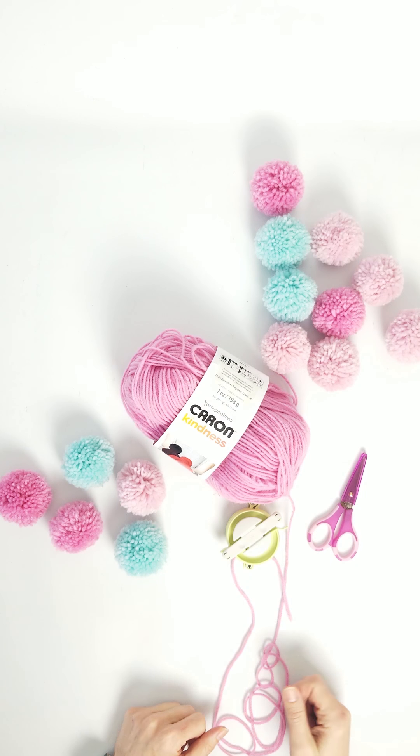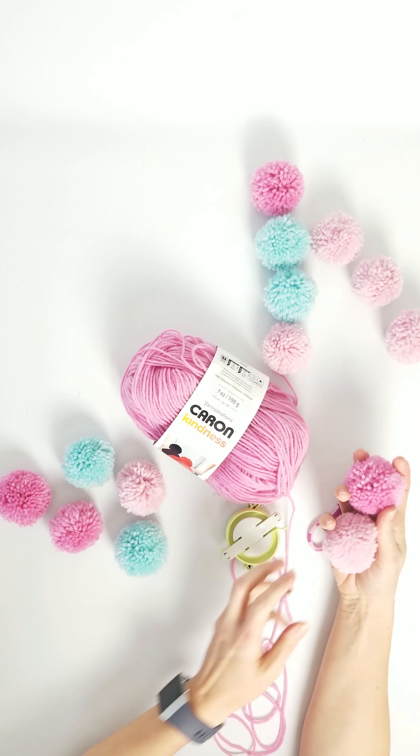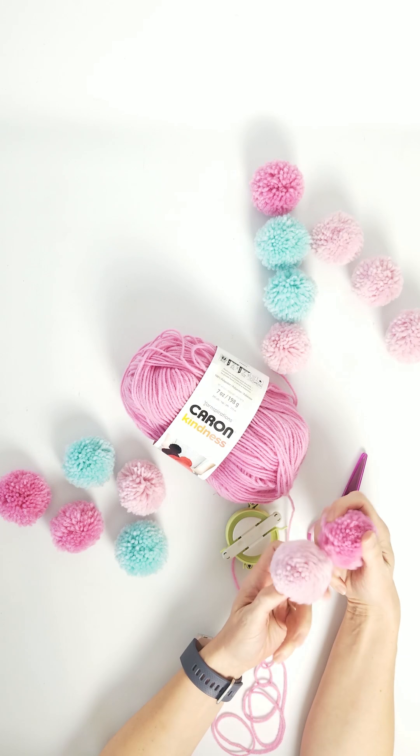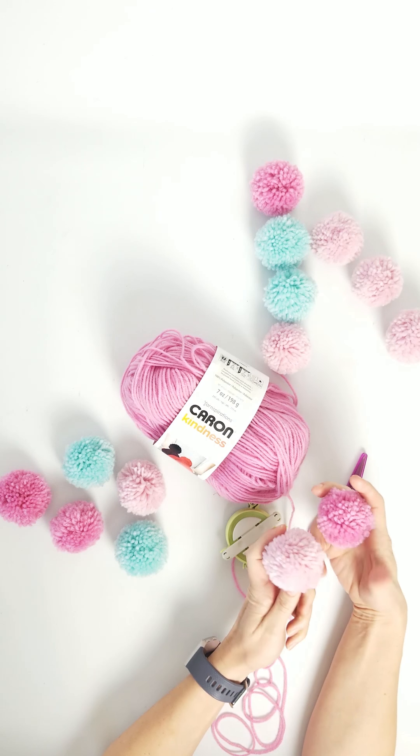Hey everybody, it is Casey Koch from The Real Thing with the Koch Family, and I am showing you how to make an adorable pom-pom wreath, because pom-poms make everything super happy.